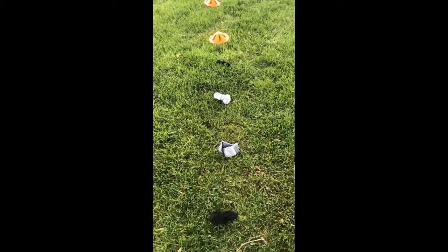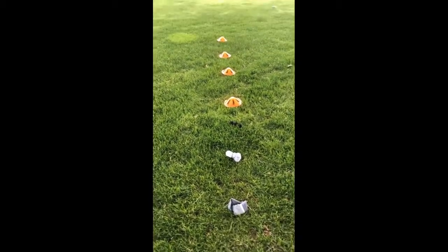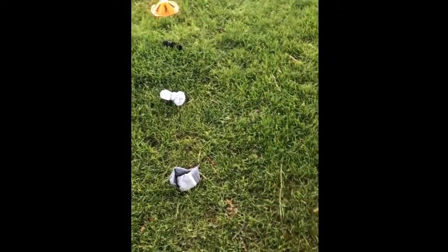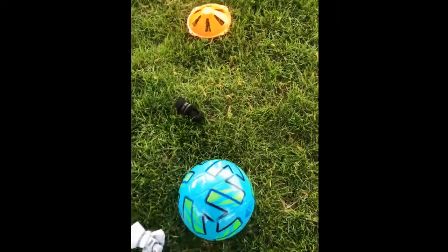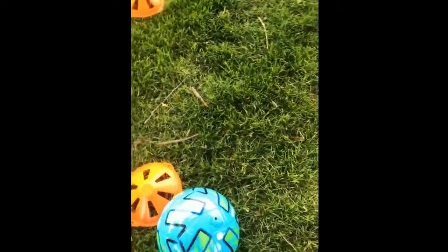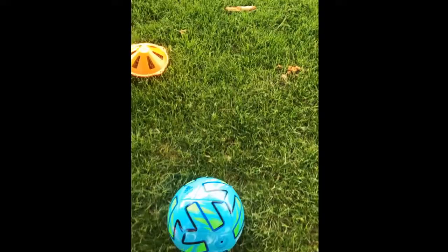So this is how you should set up your cones — or like I said, socks. What I want you to do is go over and just slightly tap, slightly tap, okay? We're probably all first learners, but just slightly tap in between the socks and the cones. Yeah, that's pretty much it.